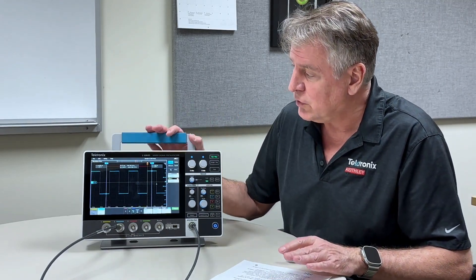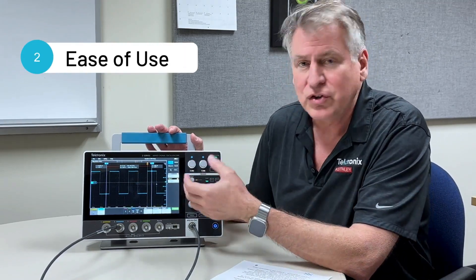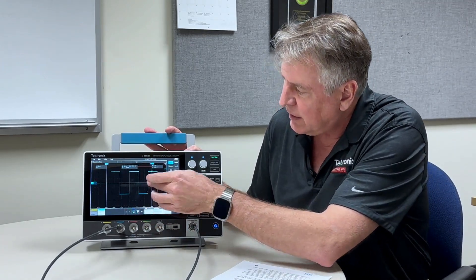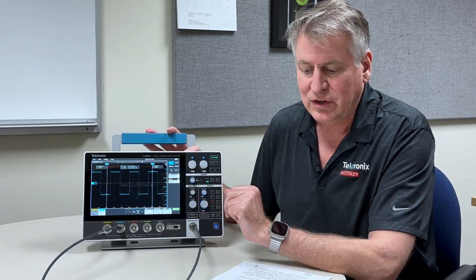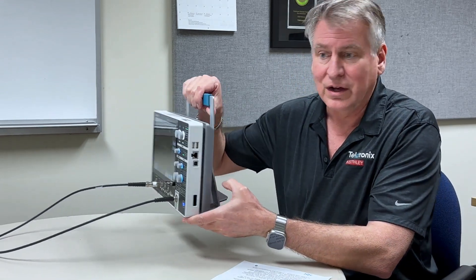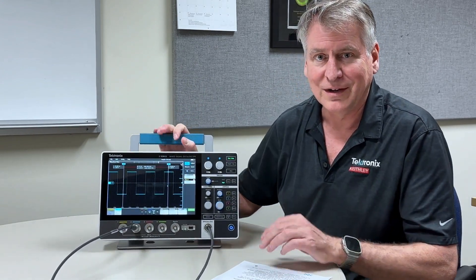Number two, ease of use. This scope has an intuitive tablet-like user interface with a capacitive touch screen — very responsive, very low learning curve, easy to use, with very accessible I/O on the scope from the side and from the front to get your work done easily.